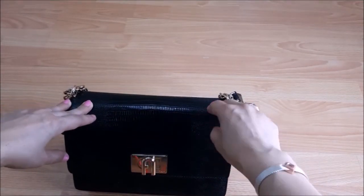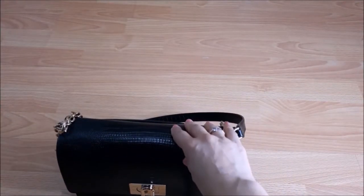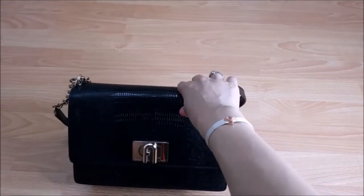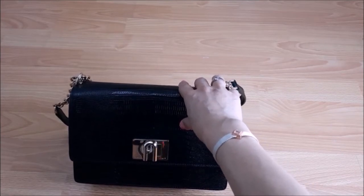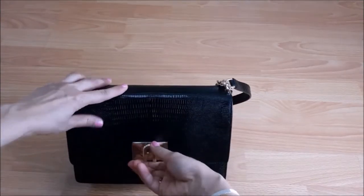The price difference is obvious compared to Chanel. I got this at a discount from Farfetch at 340 US dollars plus delivery and tax, which is a very good buy for a full leather handbag.